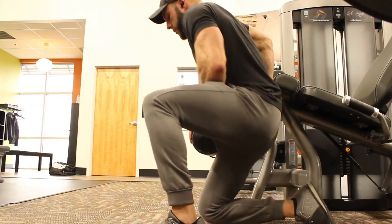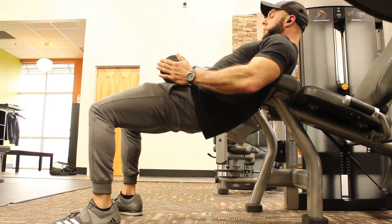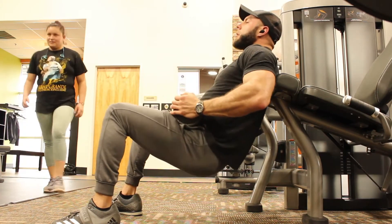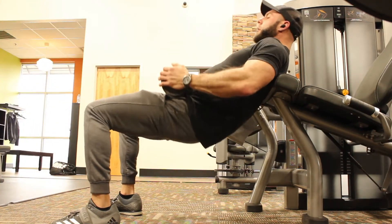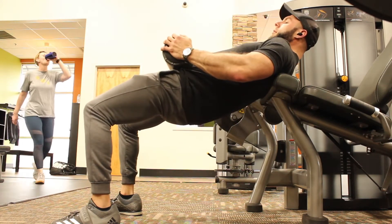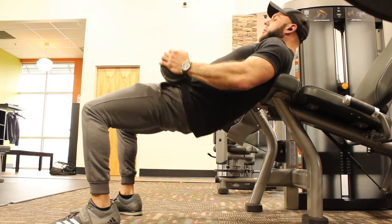I'll also mention some exercises to strengthen your legs for a better squat. First are hip thrusts — do these to build stronger glutes for more explosive power. You don't have to use a barbell; if the gym is crowded, you can use the leg extension machine to do hip thrusts instead.